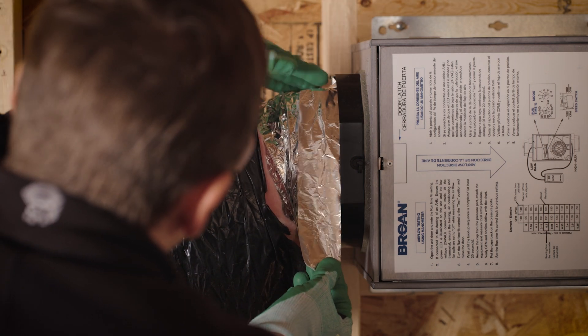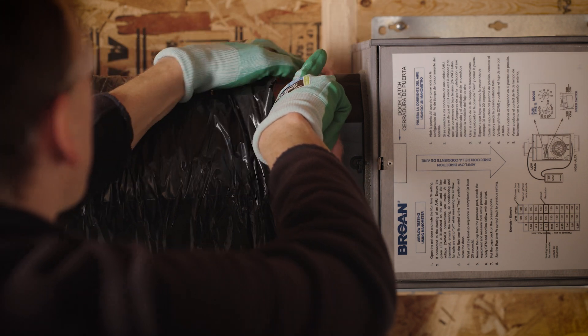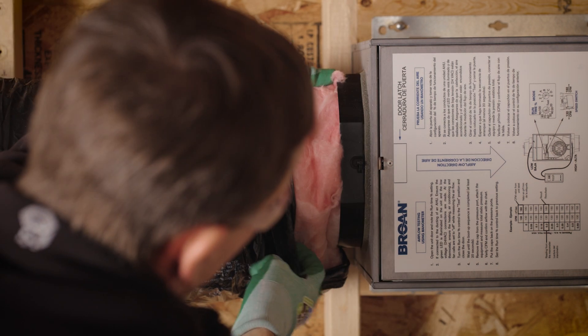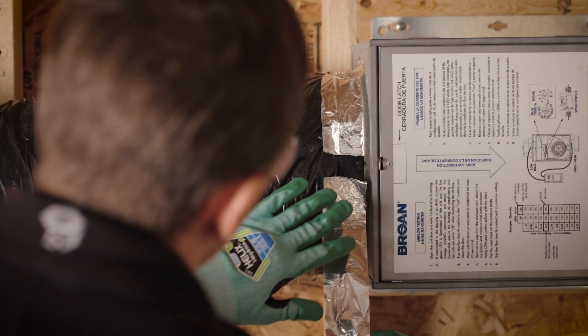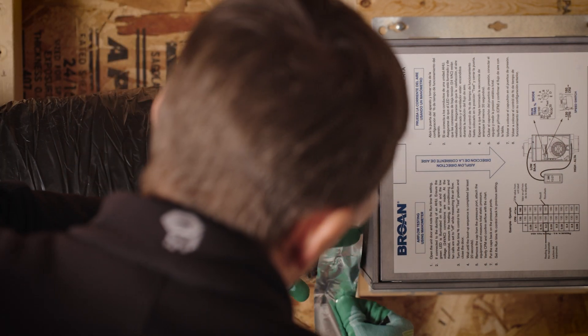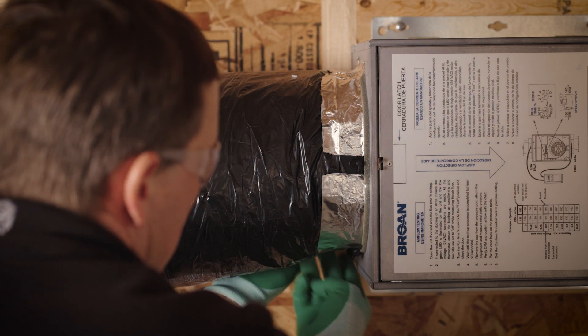Fully seal the joint. Pull the insulation over the inner ring of the port without compressing it to minimize condensation and building heat loss. Use duct tape to seal the outer membrane of the insulated duct to the outer ring of the port to create an airtight path, making sure not to cover the test port.